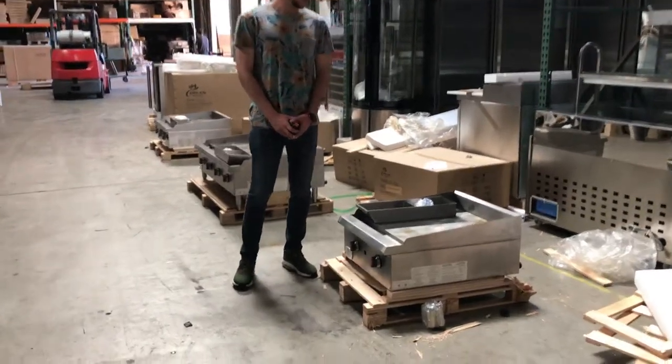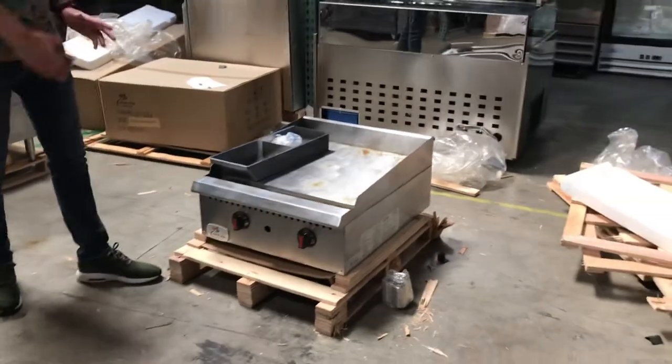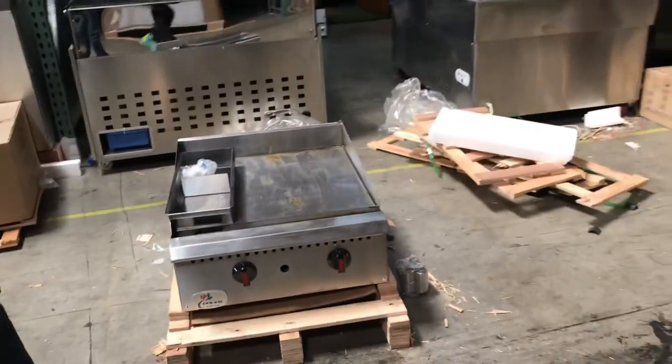Hi everybody, today we're going to go ahead and demonstrate our brand new 24-inch thermostat griddle. We're going to be carrying manual and thermostat. We'll go ahead and explain thermostat in this video.